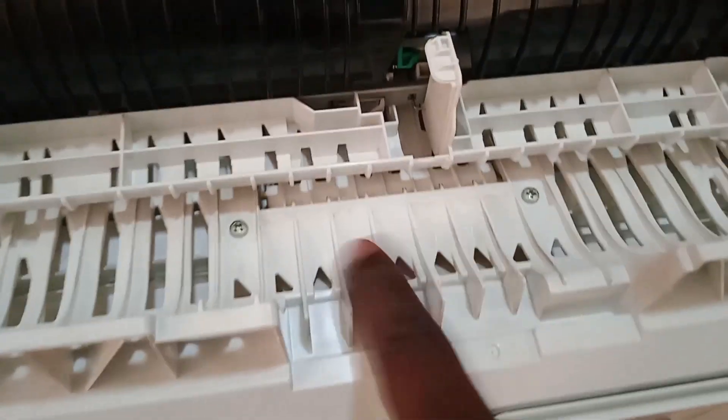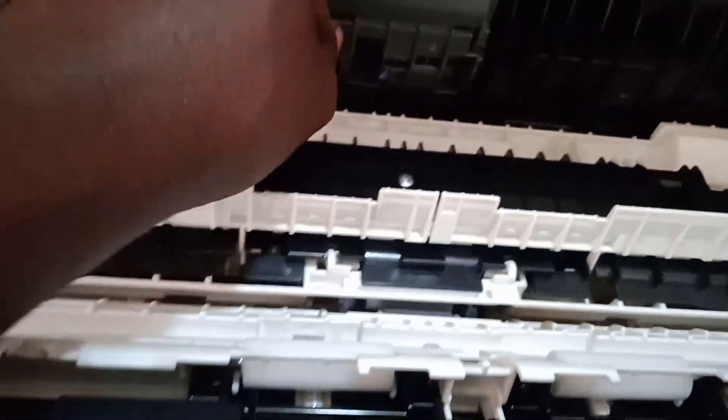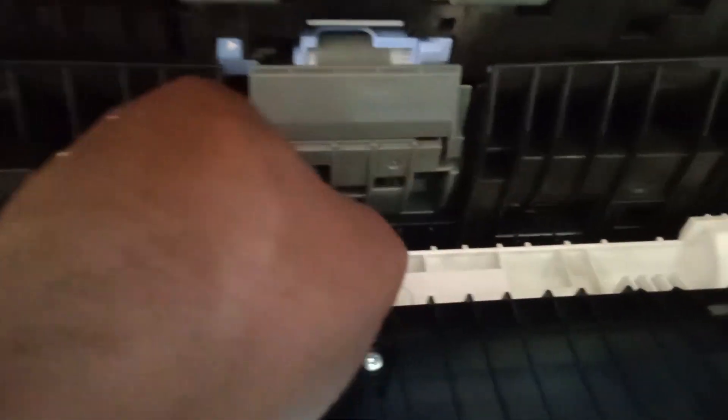Next, check the side base here — get a blower and clean everything, then wipe it with a wet cloth to make sure everything is clean. There is another door here that gives you access to the fuser unit and other rollers. You need to clean these rollers — this roller has a lock, press the lock and slide it to remove it. Clean inside and make sure everything is clean.